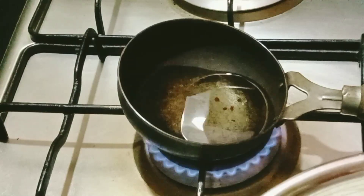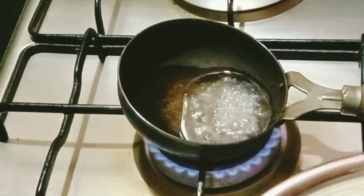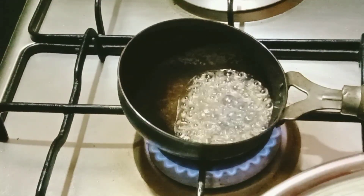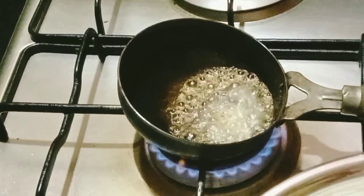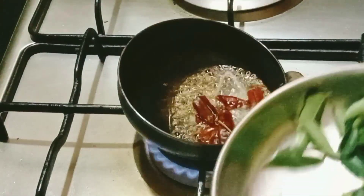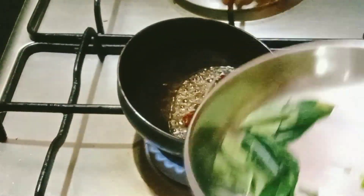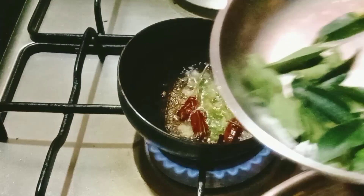Now, let's put it in a pot — 1 teaspoon of ginger. Mix it in a small bowl. I will put the dried chilies in it. I will add 1 to 2 tablespoons of ginger. Place the ginger — it has boiled — along with curry leaves.